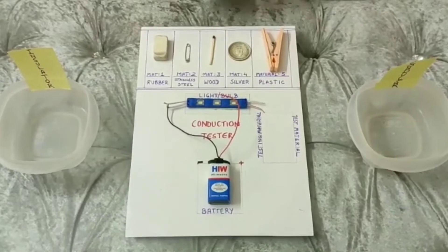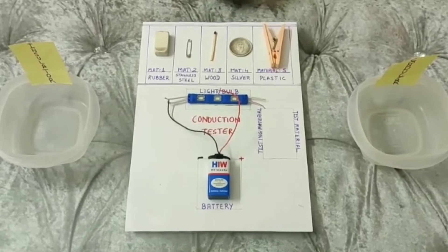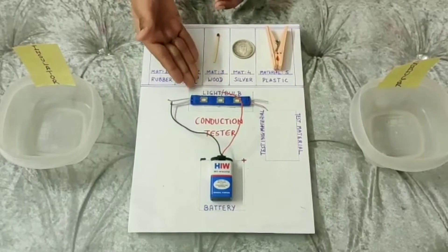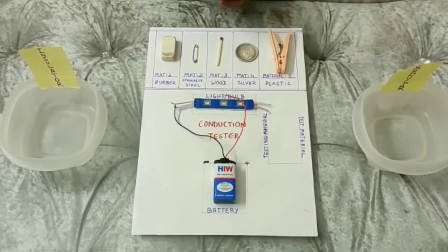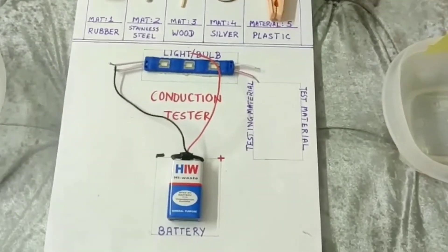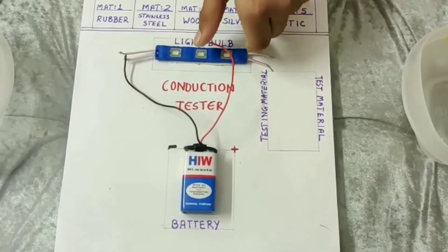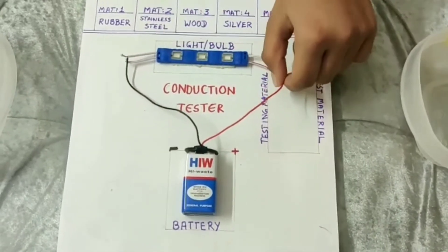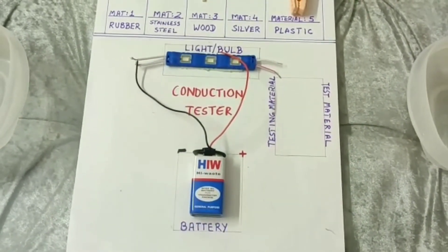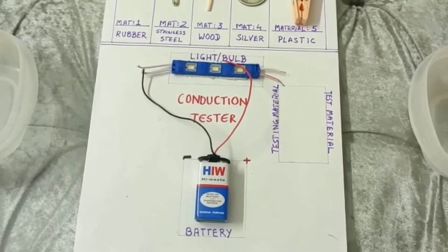In the beginning of the activity, let us look at how our conduction tester circuit is. Here is the battery and the battery is connected to the light. Here we are going to keep the conduction testing material. Now let us check if our circuit is complete and working. We see that it is working since the light is glowing. Let's try with the conduction testers.